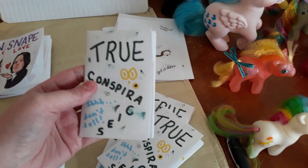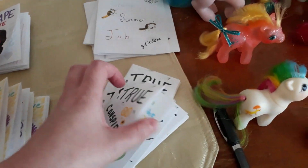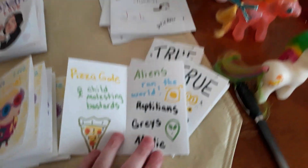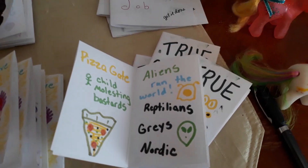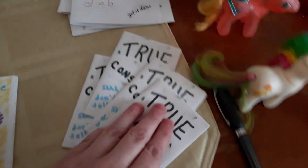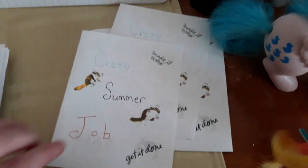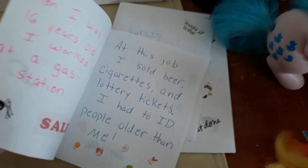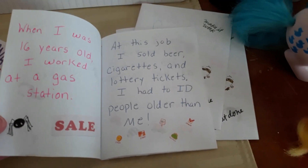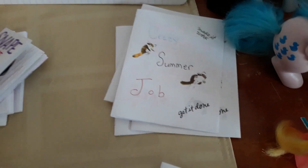This was the first one I made, which is called True Conspiracies, and it's all about my favorite conspiracy theories. I won't show you the whole thing, but I'll show you the first page of each one. Each of these mini zines is eight pages long. The second one I made was about a crazy summer job I had when I was 16, and you can see there I start the story and then it goes on from there.